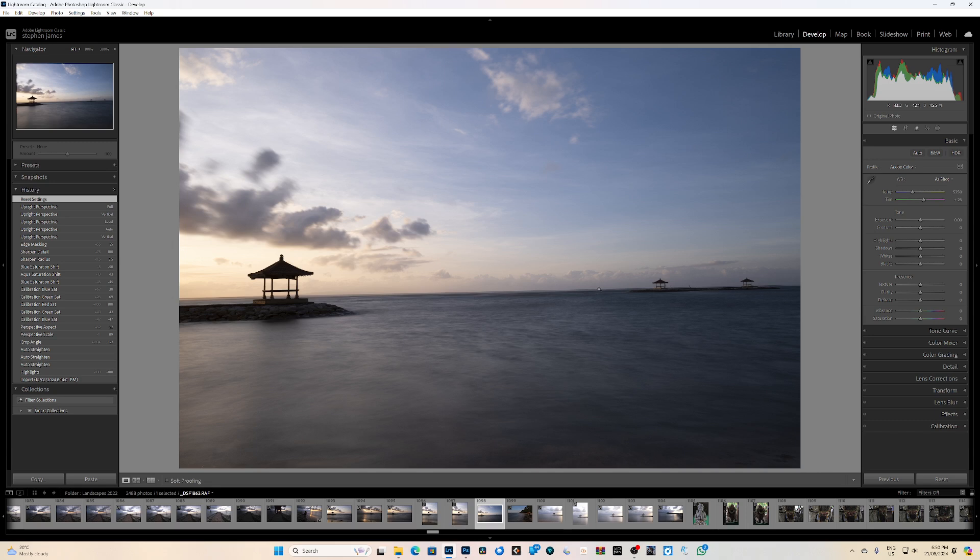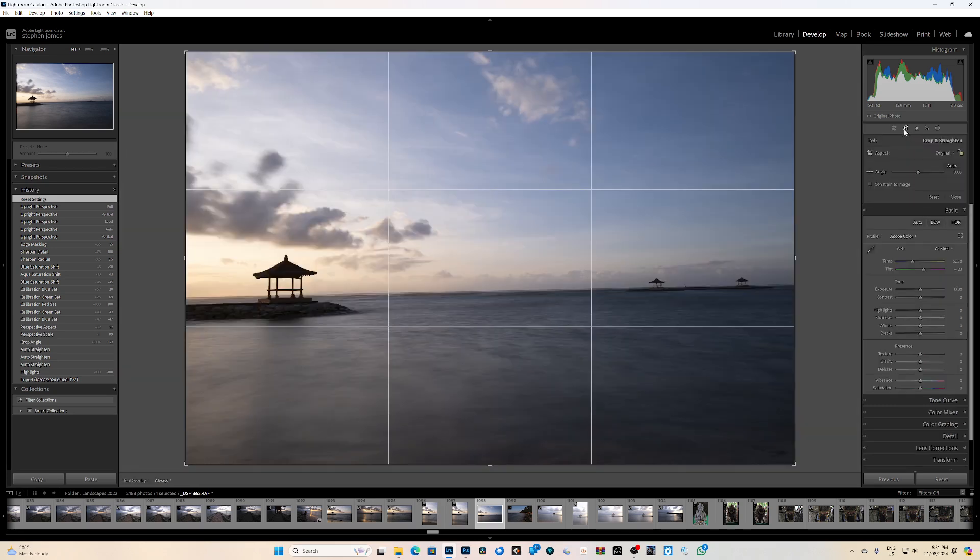There's nothing worse, in my opinion, than having a seascape where the horizon is not level. It can actually distract from your image and take away the impact of it. So that's the first thing I'm going to do in Lightroom. Come up just under your histogram and you've got the little crop overlay — or press the shortcut on your keyboard. There are a couple of ways you can do this; the way that I do it, you've got this angle tool here.